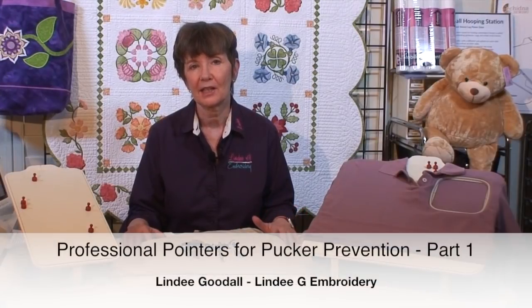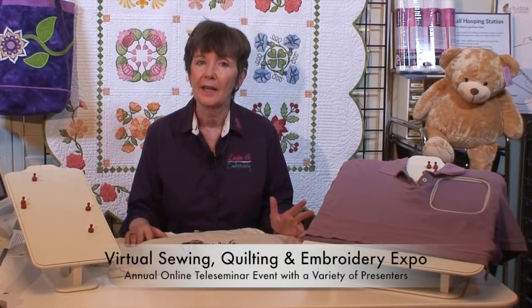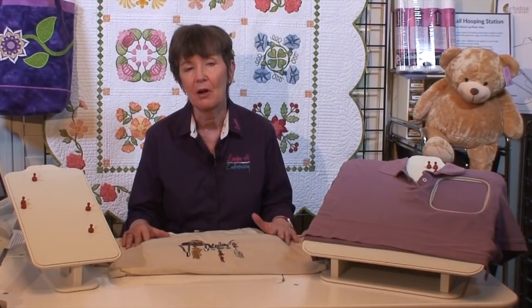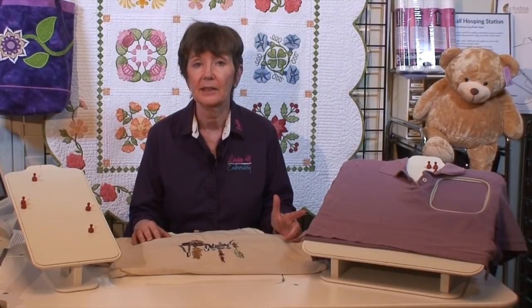Welcome to my 2017 class for the Virtual Sewing Expo. I'd like to thank Margaret Moorhead and her staff at the Virtual Sewing Guild for organizing this event and you for attending. Margaret has asked us to shorten our classes this year so that you have time to watch them all. So rather than do two separate classes, I'd like to really delve into one thing that plagues a lot of us embroiderers — and that's puckering.